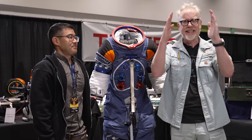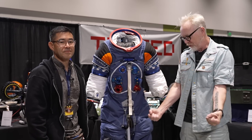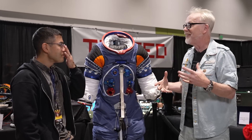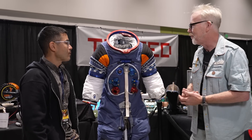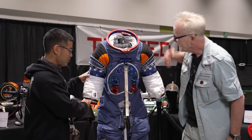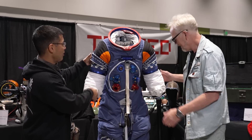I want to be really clear about constant volume — picture holding a pool raft and then trying to bend it perfectly in half. We all know that feeling where it gets harder and harder to bend. That's what's happening in an astronaut suit every time they move a limb — they're experiencing that same resistance, but at a way higher pressure than your pool raft. It's four and a half pounds per square inch — it would be like wearing a football.